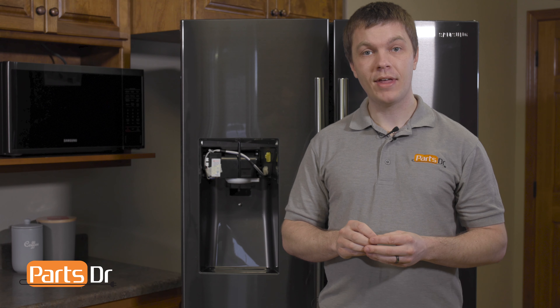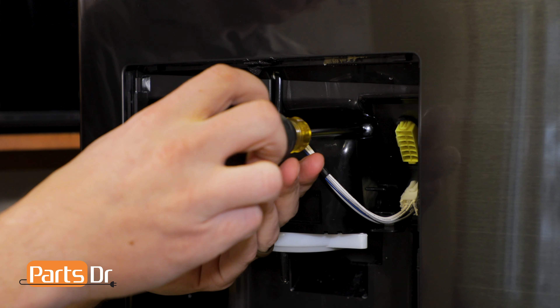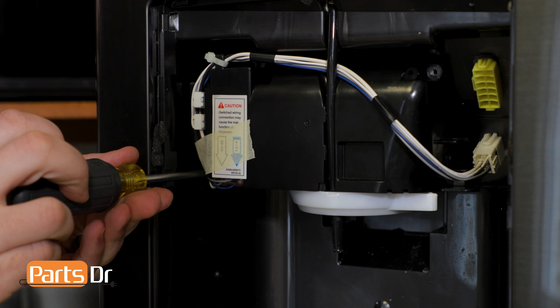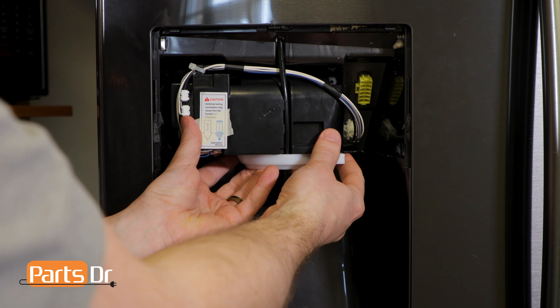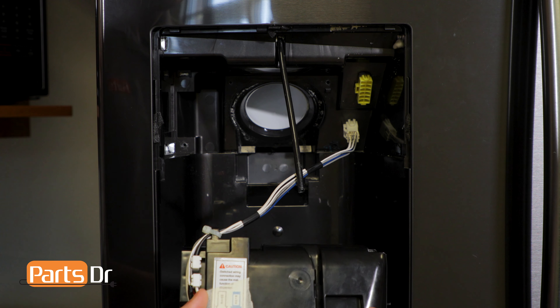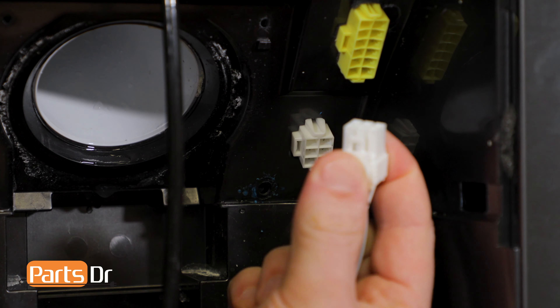we now have access to the IceRoute case assembly. To remove that, we'll need to start by removing these two screws. With the two screws removed, you'll need to pull out and downward on the IceRoute case assembly to remove it from the waterline. Next we'll remove the wire connector by depressing the locking clip.